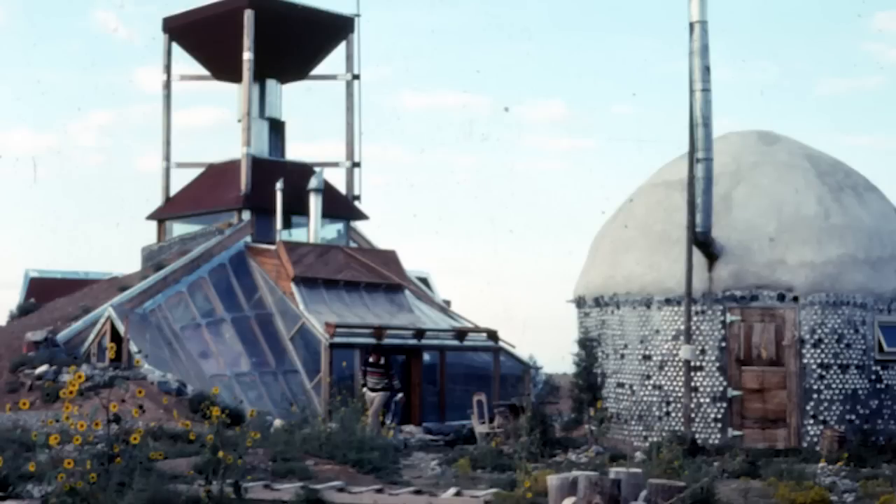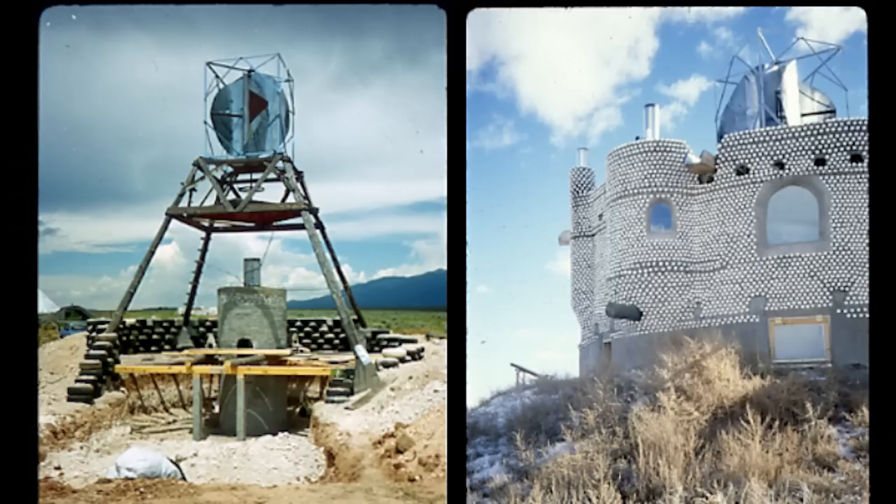One of them spun for 20 years with no maintenance, but it didn't put out that much power. Another one put out a huge amount of power and blew apart all over the Mesa. So this is a combination of the two — should put out a decent amount of power, last for 20 years, it's beautiful, and we've got a bunch of them sold already. It's quiet, reliable, and good-looking. It's our current answer to wind power.